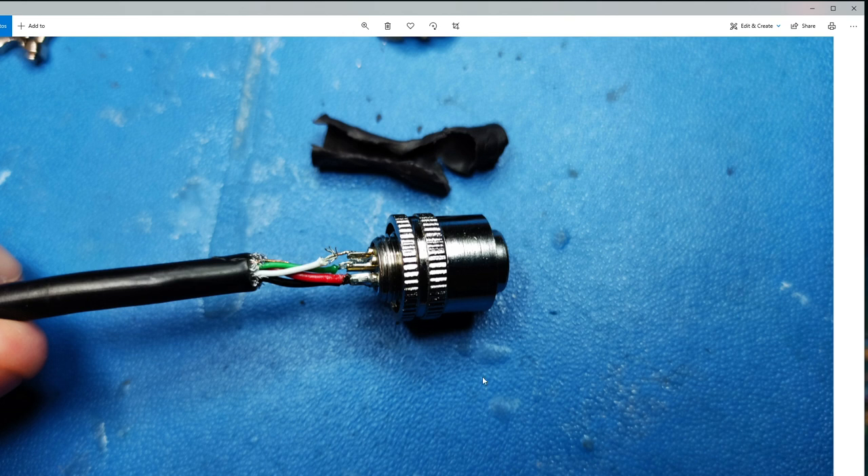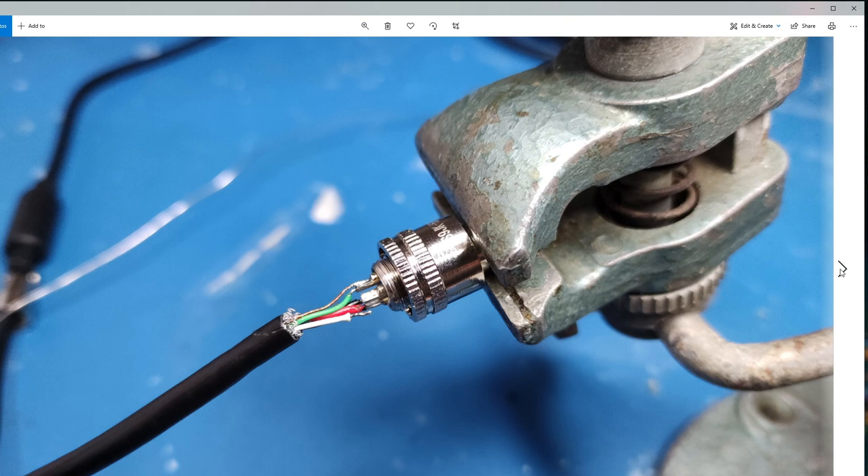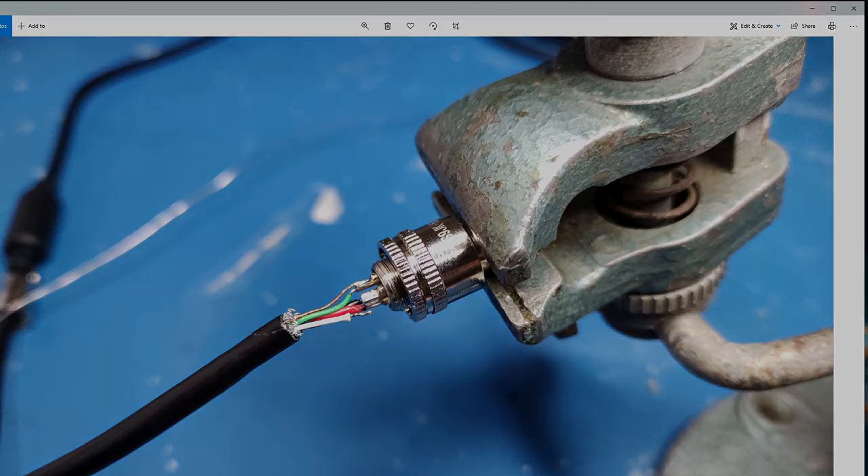Those are a couple of observations from actually looking at how this is wired together and taking it apart. It's up to you guys whether you want to change the design or improve it - just some pointers. Well, I hope this helps folks - you all have a good day out there and stay safe.